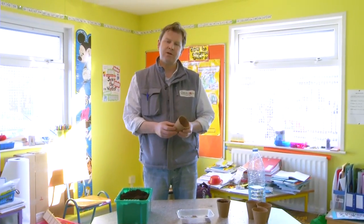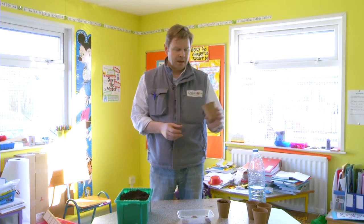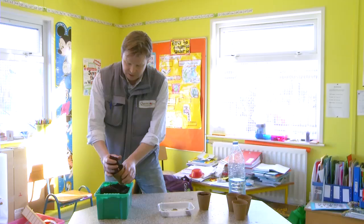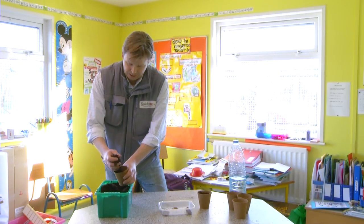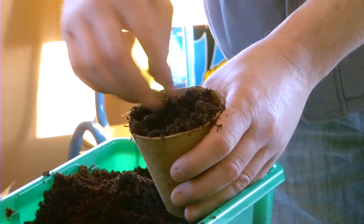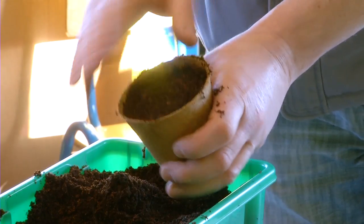We're here now and we're going to plant some turnip seed into the nice biodegradable pots. We're filling this with the loose compost, up to about three or four millimetres below the top, and just firming it down but not too much.